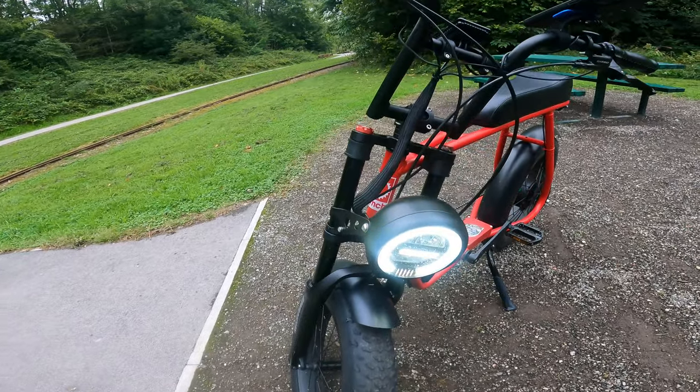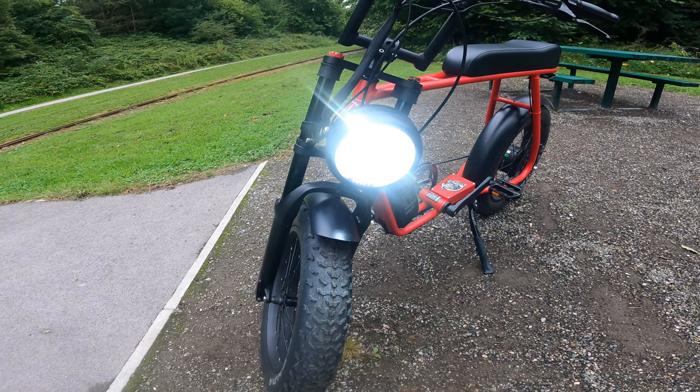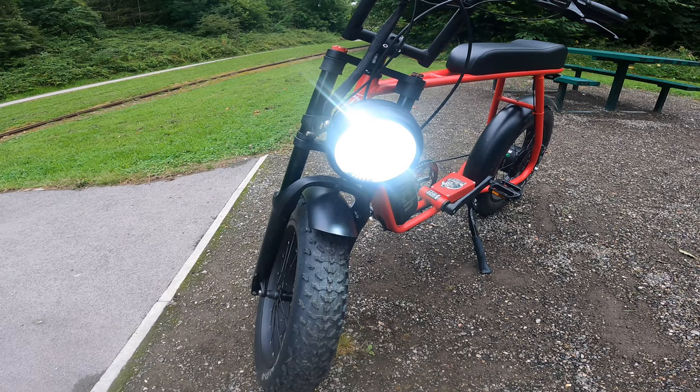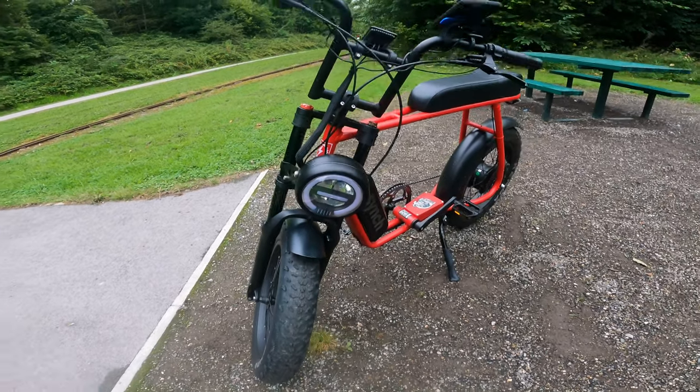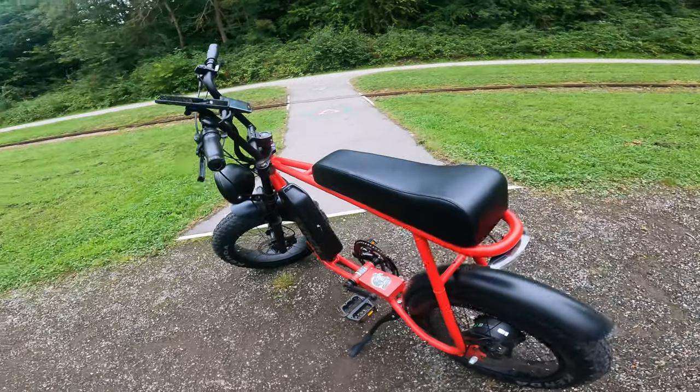That's on the low beam button and that's the main beam. It's a ridiculous amount of brightness — that light is full-on daylight here. So yeah, that's it — the Cinch Go in red and black.